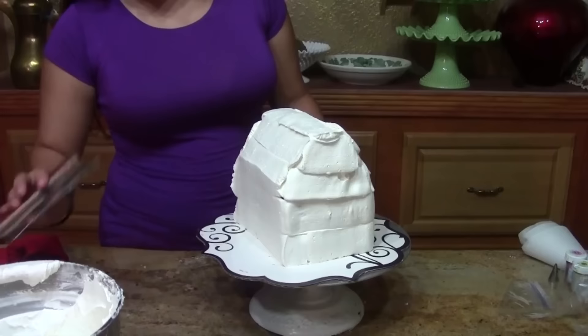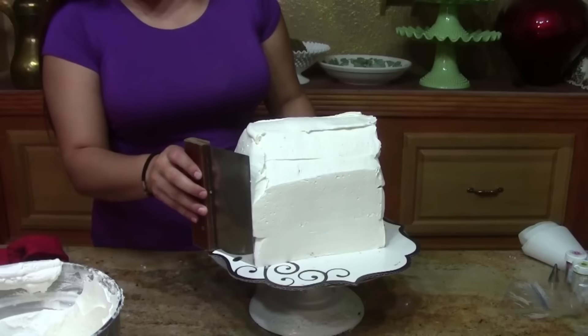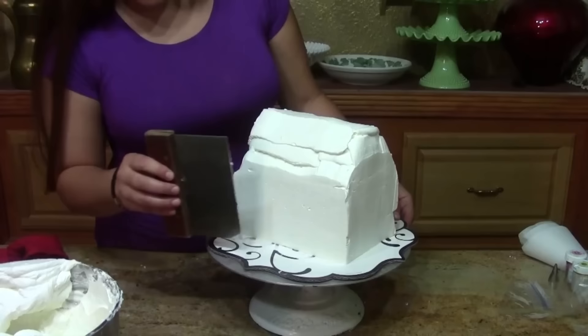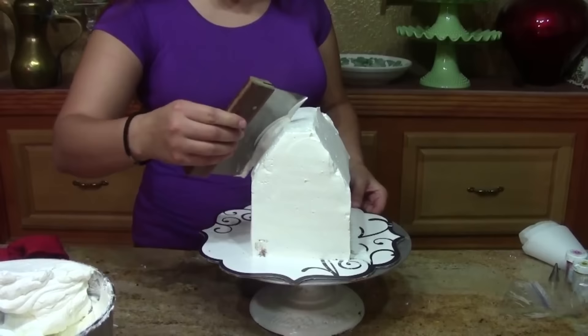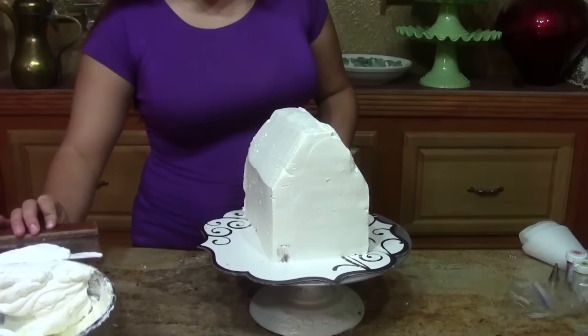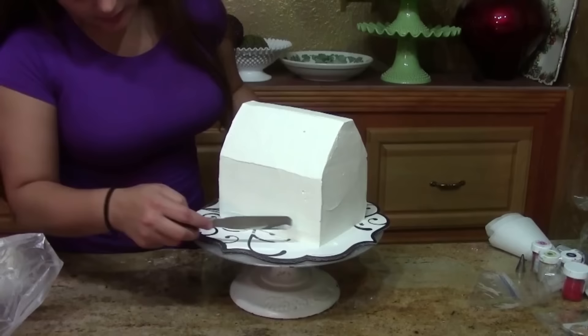The most important thing with this is that you want to keep your edges and your corners. Just use one long swipe for the corner, then use your pressure control and do one long swipe. On your second wipe around, make sure that your sides are straight up and down and your corners are square. The first time around with a bench knife you just want to get your shape right, then you can go back in and add some tracked icing to make sure everything's square and the same size on both sides.